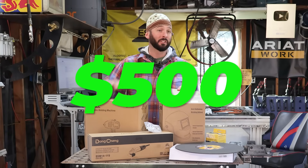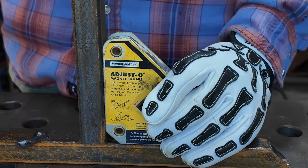I spent about $500 on Amazon trying to find some of the cheapest welding tools I could find. Let's see if they're worth a damn or if I just bought a bunch of junk.